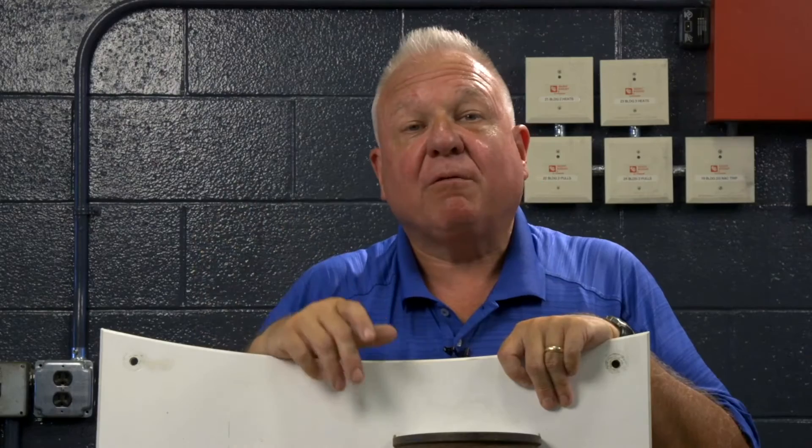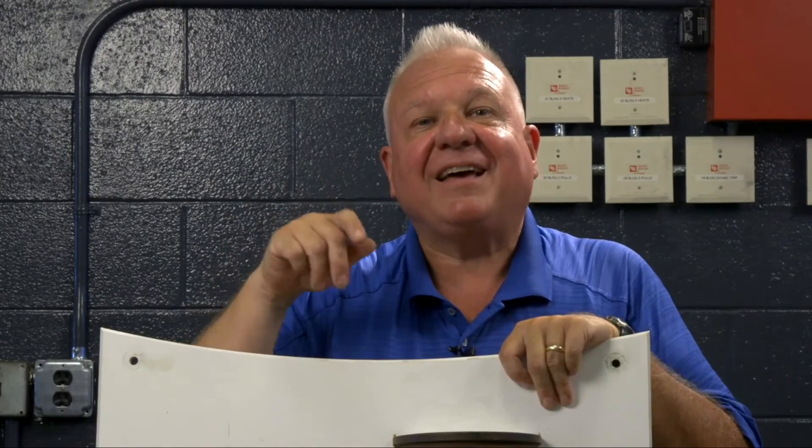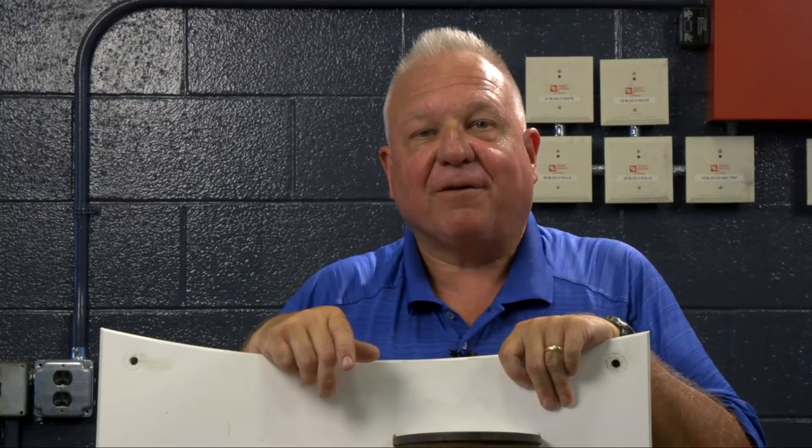If I could ever help you with any questions on your farm equipment, trucks, or what have you, please feel free to contact me at sfengineman@agriculture.com. You have a blessed day and I'll see you next time again in the farm shop.